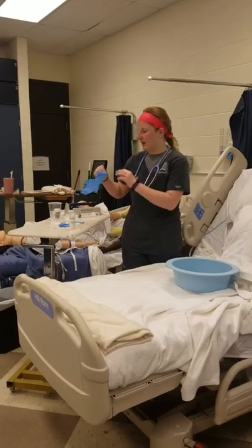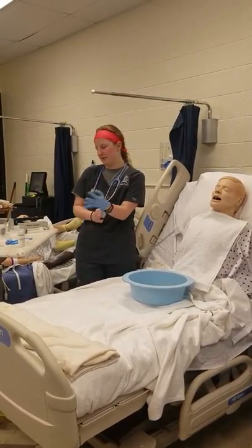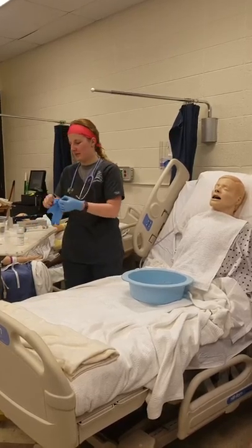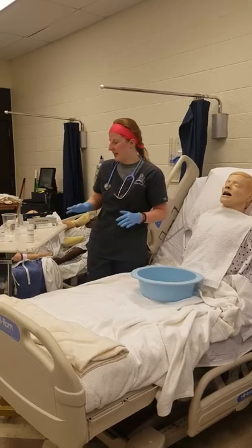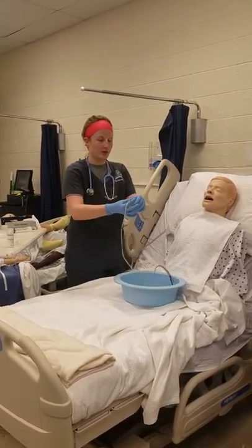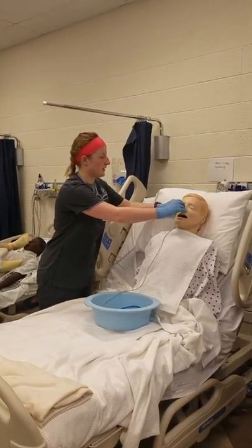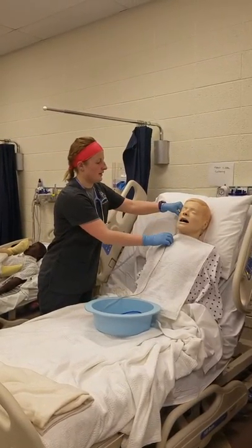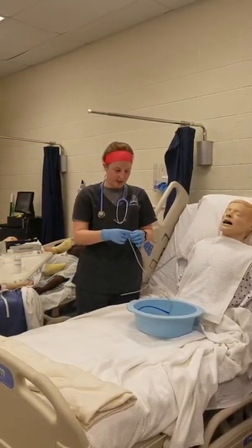I'm going to don on a pair of clean gloves. I'm going to make sure I already had my tape and everything ready to go. I'm going to measure the tube by going from nose to ear, and then from ear to xiphoid process, and then I will mark that with a piece of tape.